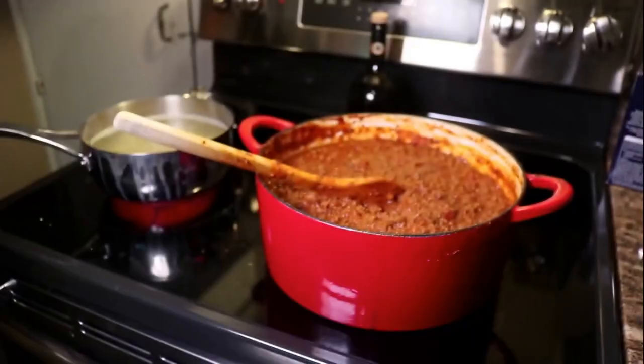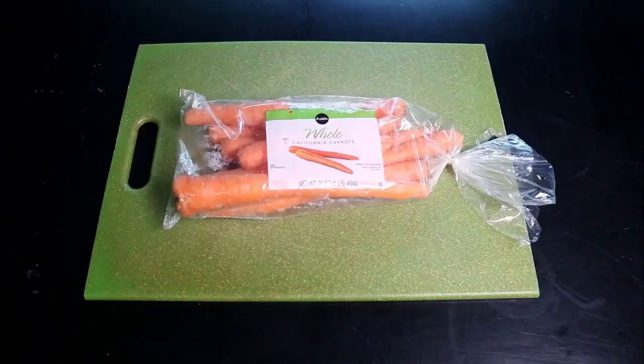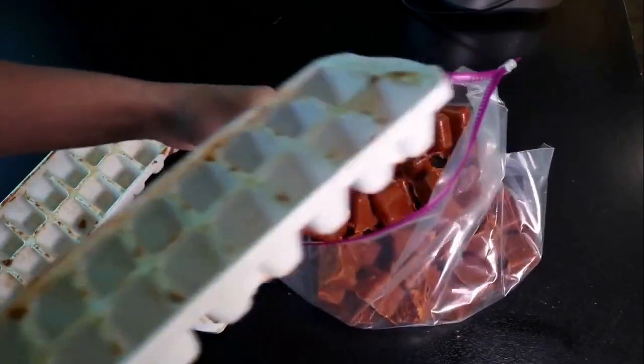When I make pots, I make a giant pot because you can use it for a whole pound of carrots, and it freezes really well.